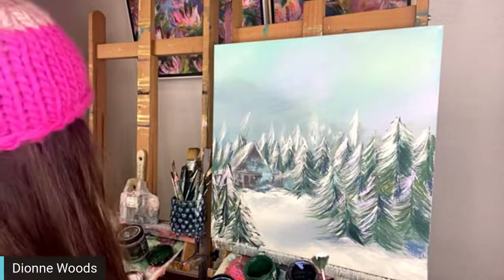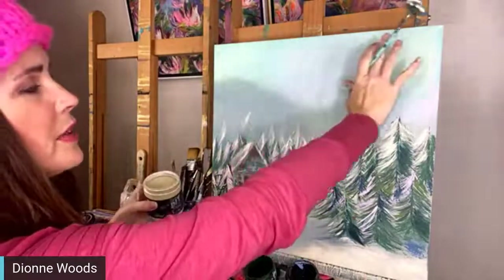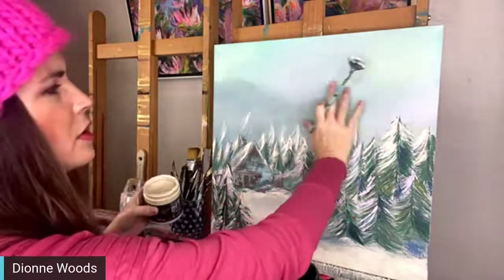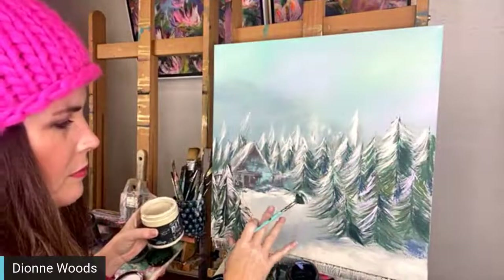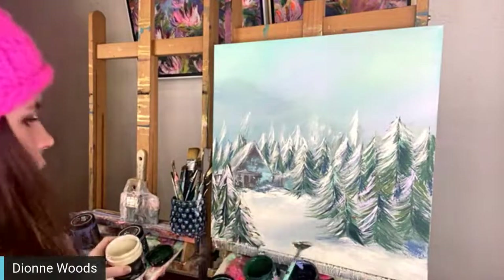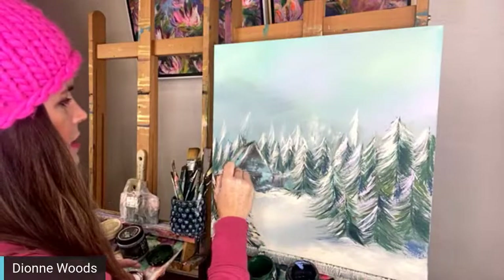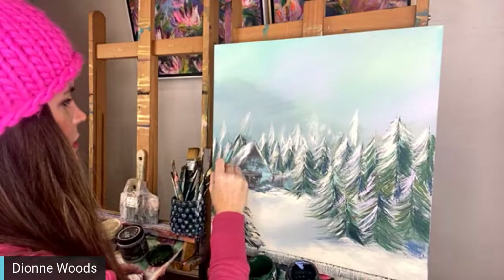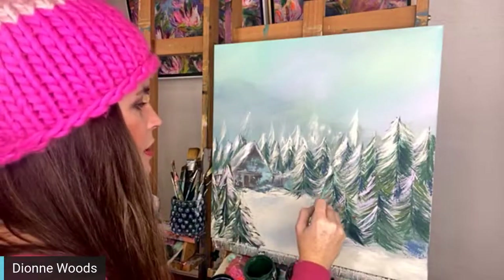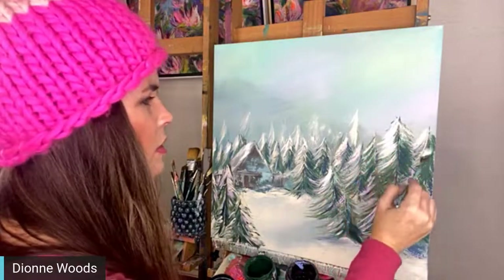I'm going to put a bright white on the caps of the trees - this is an acrylic, I just put a little bit on my pan. Now, I want to kind of see a raise of hands out there - I watched a really good documentary right before we got on here about the Bee Gees. Does anybody out there know the Bee Gees, and if you know them, did you like their music?